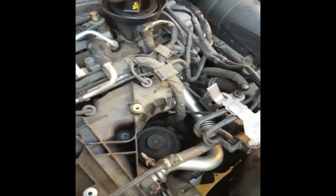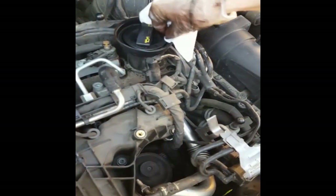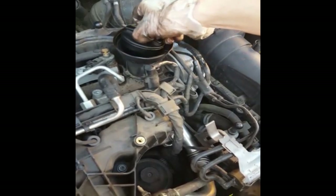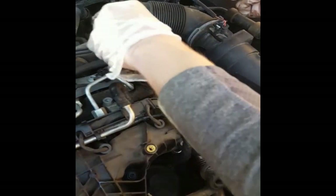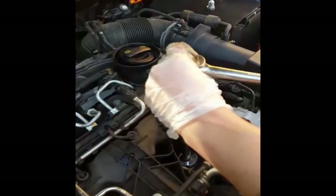Just pop that out of the way — that gives us plenty of room to get access. Crack off the filler, and clean before you crack it: make sure you give it a good wipe and clean around it, just to make sure no debris falls into the engine. Crack that off, then also give it a quick careful wipe inside to make sure nothing falls inside.